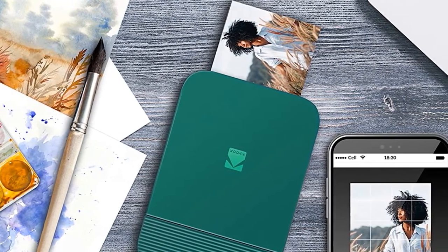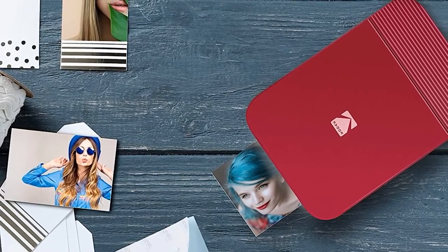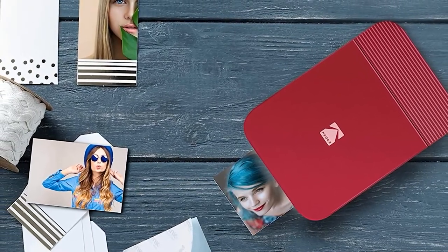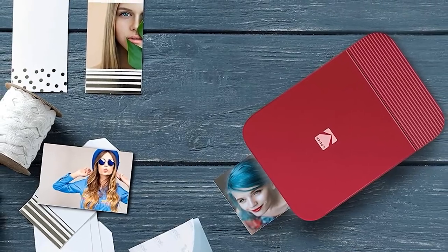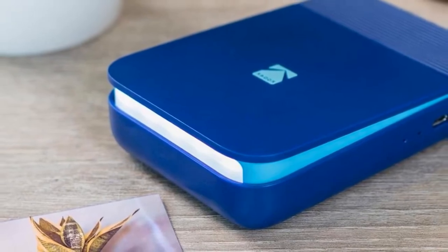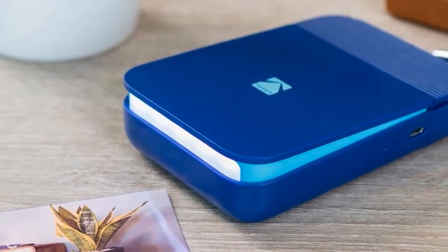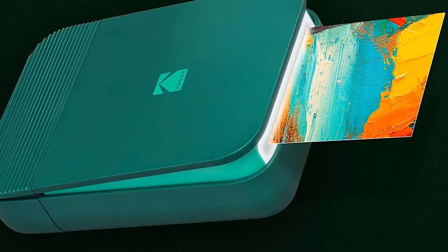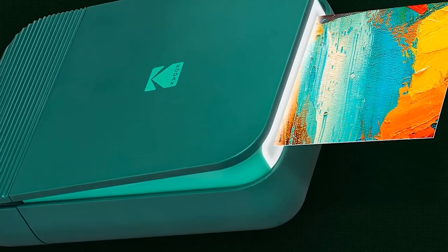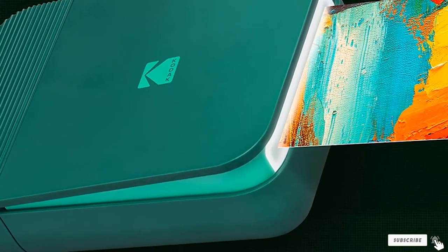Kodak has designed this product to remain on your fingertips when used — just connect the device with your smartphone and print, with no complicated activation system at all. This printer does not require any ink cartridge; all you need is ink-free sticky back zinc paper. With the paper already containing all the ink to print photos, no separate cartridges are needed. Use its dedicated app via Bluetooth, available for iOS and Android, and enjoy features such as editing tools, filters, and fun effects.